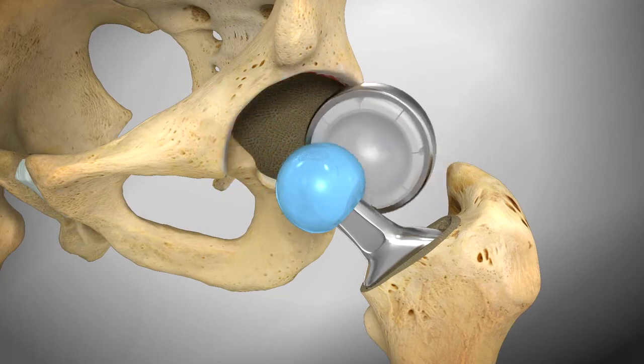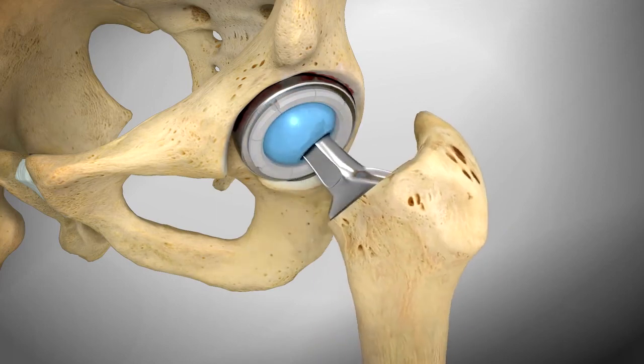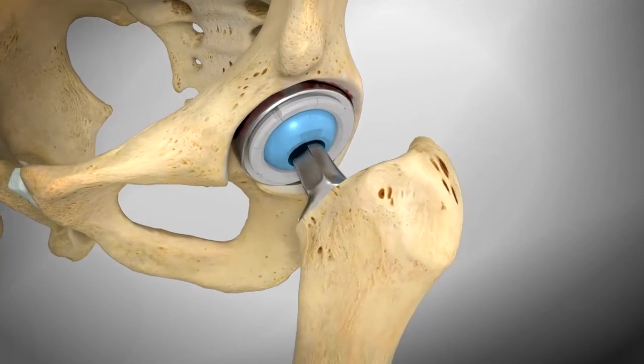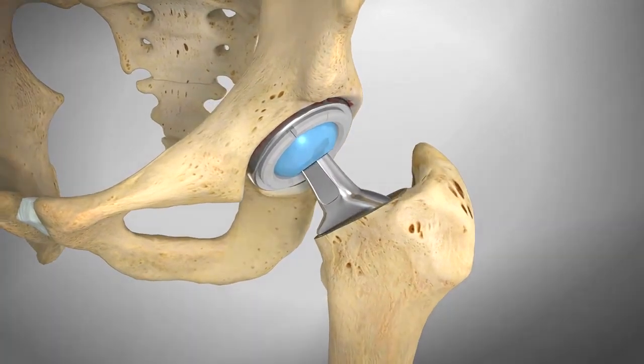The damaged surface of the socket is smoothed in preparation for the insertion of the new socket, then the ball and socket are joined. Once the surgeon is satisfied with the fit and function, the incision is closed and covered with dressings.